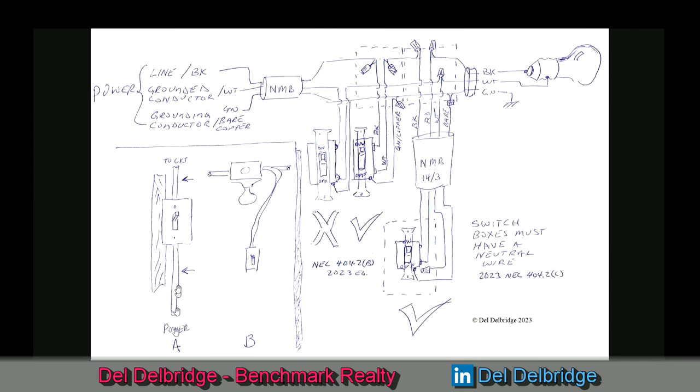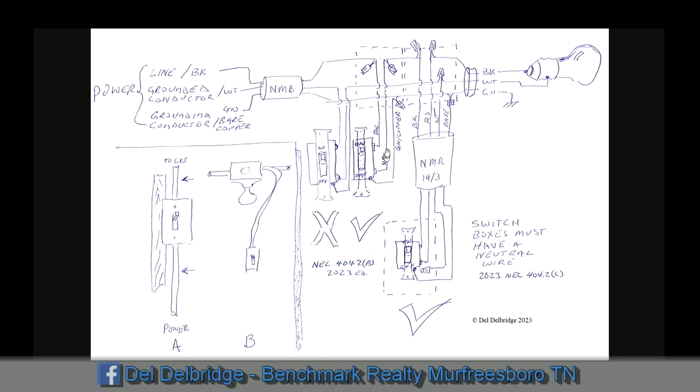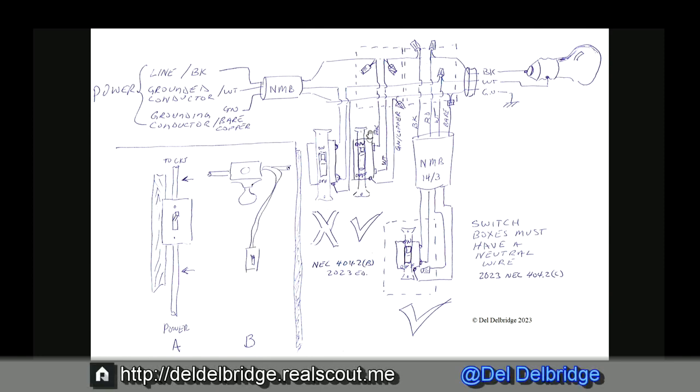For generations, we've brought the power through the box and broken the black wire — the above-ground conductor. We could also bring it into a light box and drop a switch leg down. We would drop down the black wire, run the ground wire directly to the switch, take the white wire, mark it black with a marker or electrical tape to indicate that white wire is no longer a ground dead conductor but a switch leg. We'd bring the power back up, feed the rest of the circuit, and turn the light on. This was legal for many, many years.